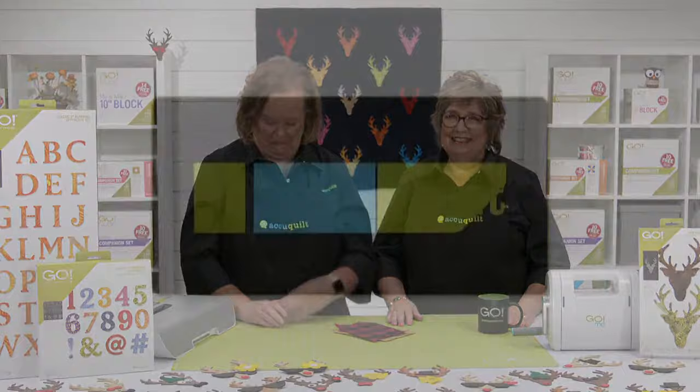As always, we have lots in store. We have great prizes, exciting project ideas, a really inspirational trunk show, and of course special offers. Let's not wait any longer. Here's a look at our new, now permanent, Go Deer Head Die.